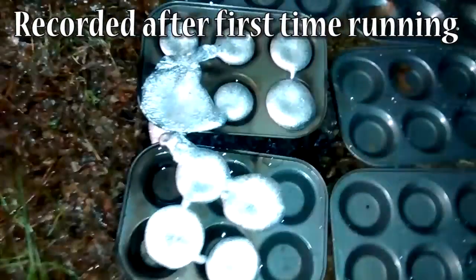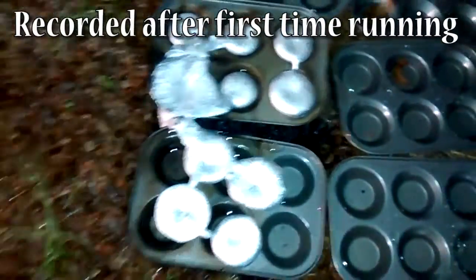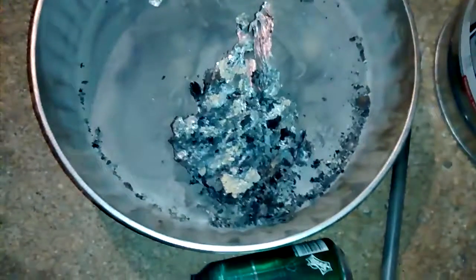Here we have the aluminum bricks. As you can see, I need to work on my pouring skills. Redneck version.